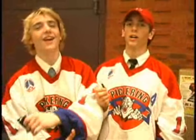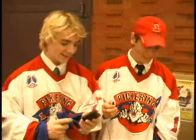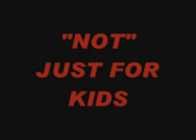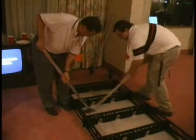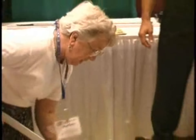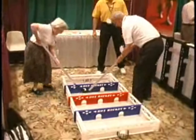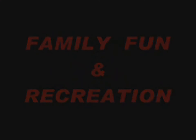It's beautiful, I love this game. Yeah, let's play again, man. Let's play again.